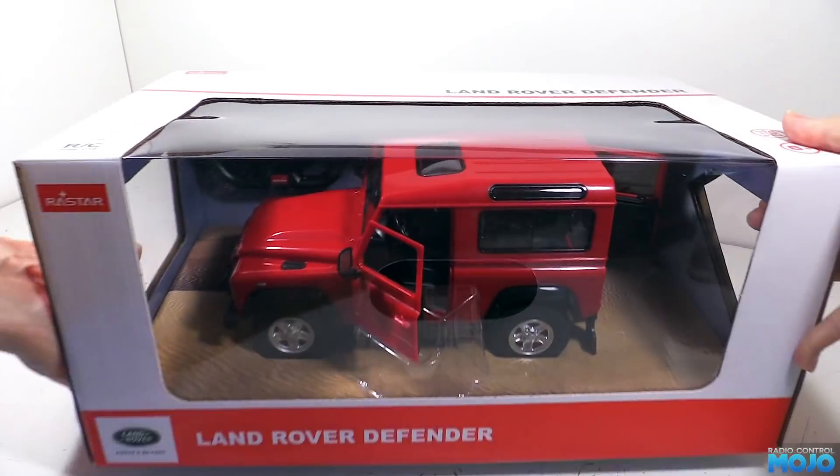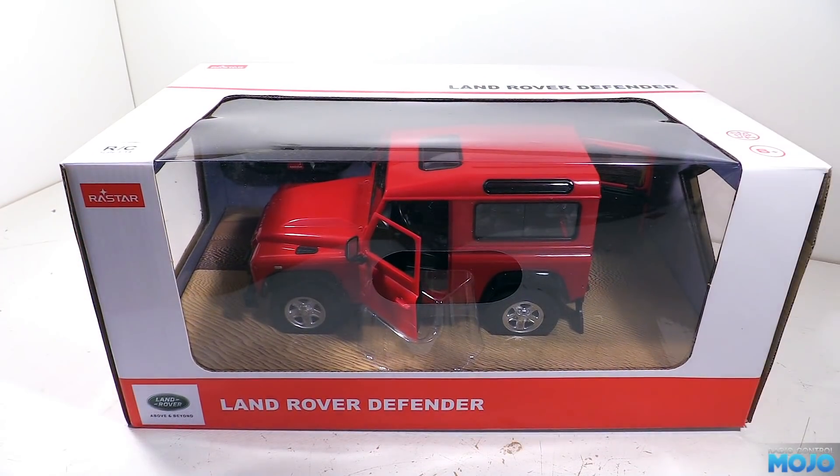Alright guys, welcome to RC Mojo. This week we're going to do something a little bit different. We've got a Rastar Land Rover Defender. It's a toy class RC, albeit a fairly well made one.